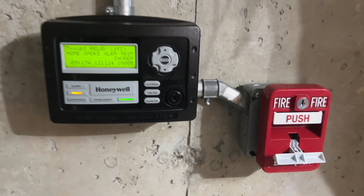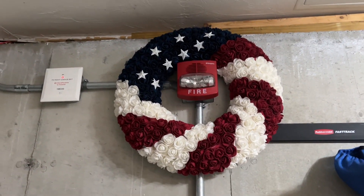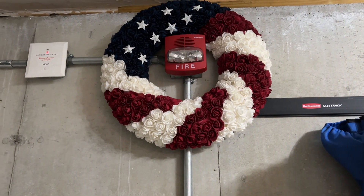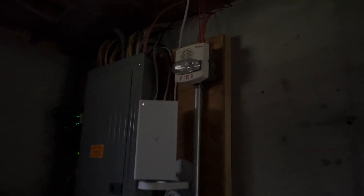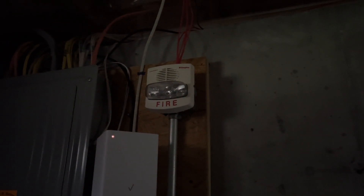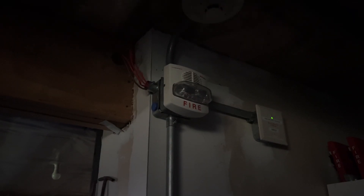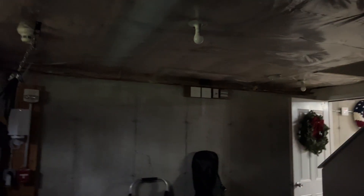3, 2, 1. And now the strobes shut off, but they're back. 3, 2, 1.